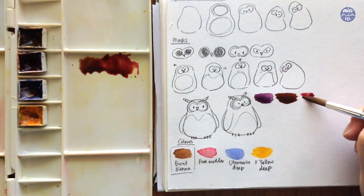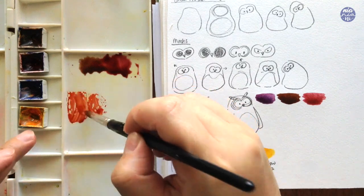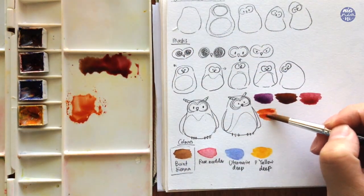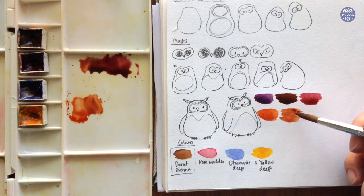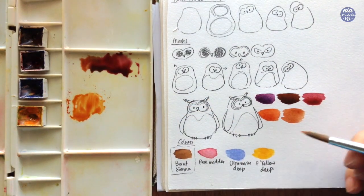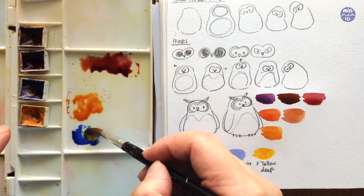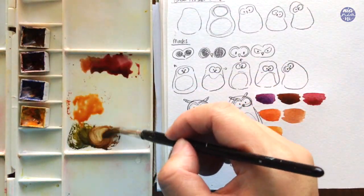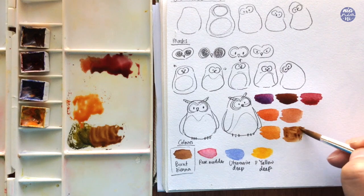By changing up the ratio and adding more rose madder into the mix you can also create a different tone. I'm going to mix an orange color using rose madder and permanent yellow deep — adding more yellow makes the color a little bit brighter, then adding burnt sienna gives a warm brown. I also mixed a very muted green tone using ultramarine deep with permanent yellow deep — a very dark muted green — and mixing it with burnt sienna creates a brown that has a slight muddy green color to it.